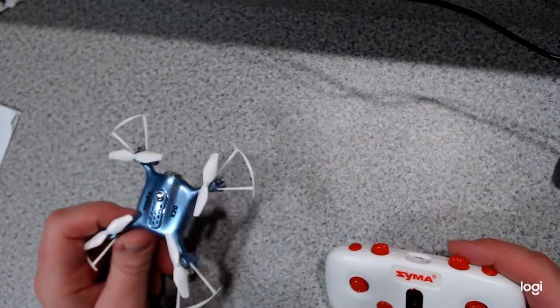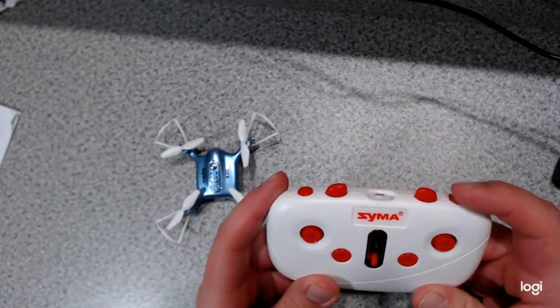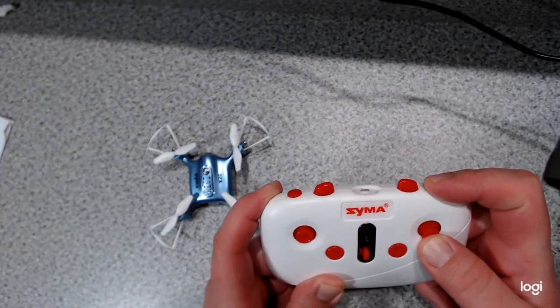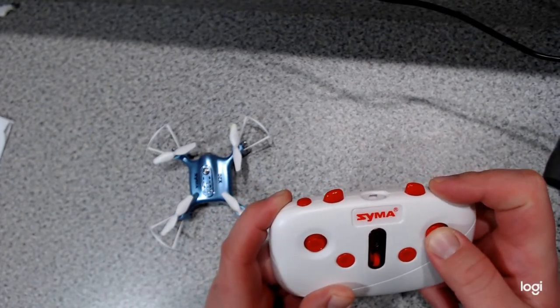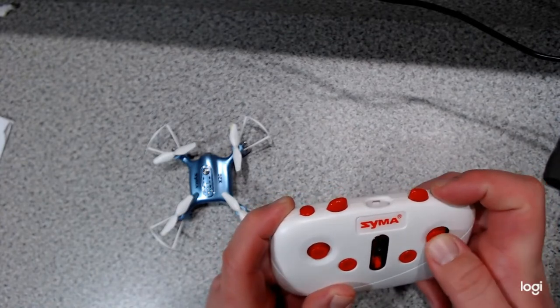The 360 stunt flip is actually pretty neat. To do it, hold your right top button down, then press up, down, left, or right on your right joystick, and it will flip forward, backward, left, or right.